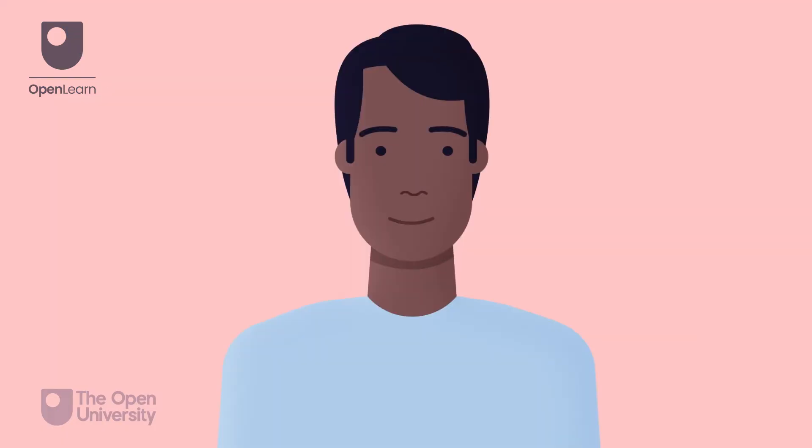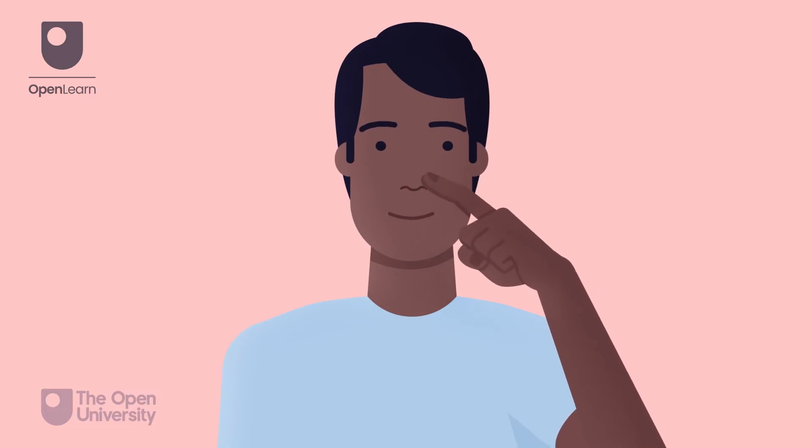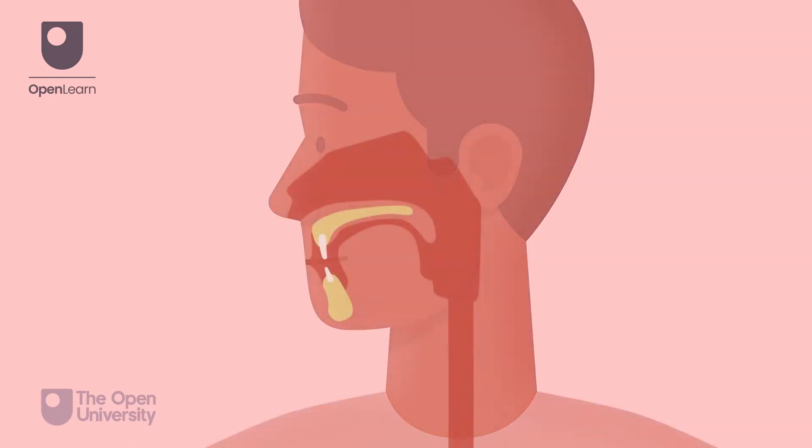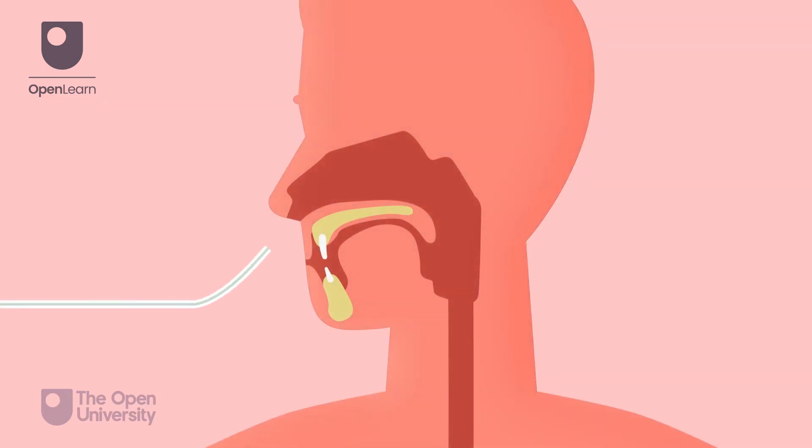Check the nostrils are patent by asking the person to sniff with one nostril closed, and repeat with the other nostril. Introduce the tube into the person's preferred nostril, sliding backwards and inwards along the floor of the nose to the nasopharynx.